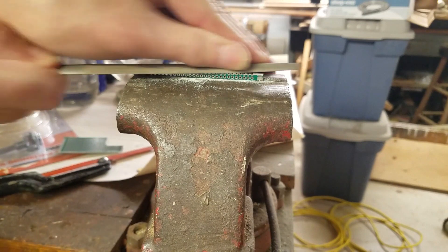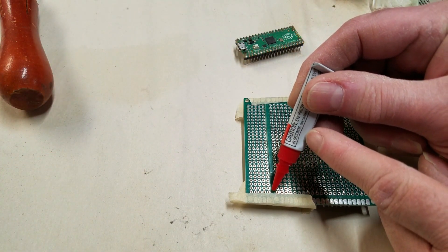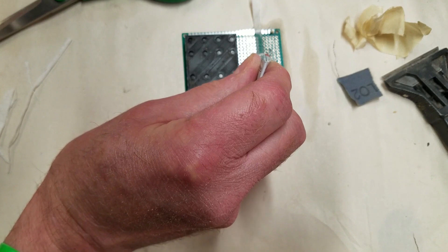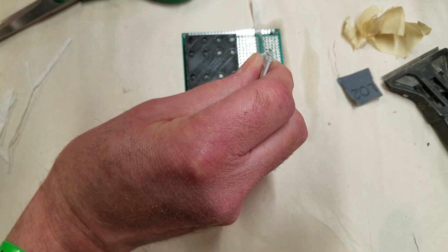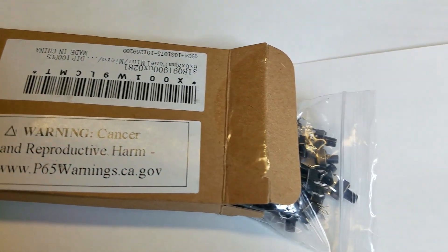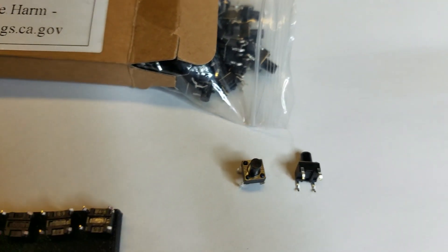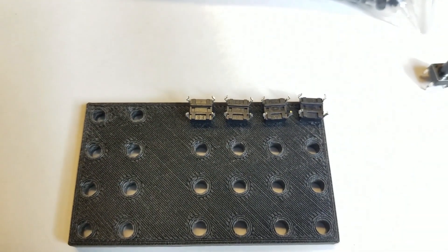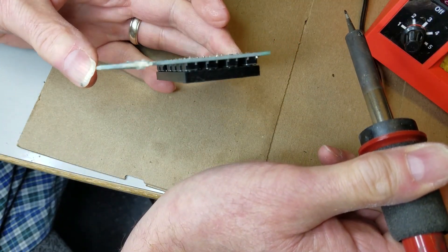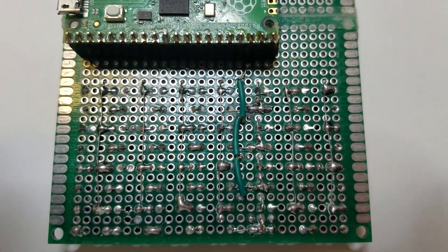I'll cut and file the extra section to width and then superglue it to the other board using some tissue soaked in superglue on top and bottom as reinforcement. Even though the resulting joint is almost as strong as the solid board, I'll try not to put any undue stress on it. I'll install these small tactile switches from Amazon on the board. There are four connections to each switch — two on one side and two on the other. In order to keep them nice and straight, I 3D printed a little fixture to hold them in alignment while I soldered them in. I took advantage of the two contacts per pole to connect the switch rows together without additional wire.